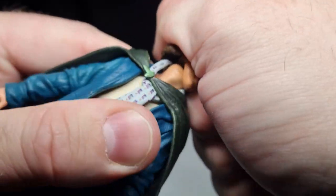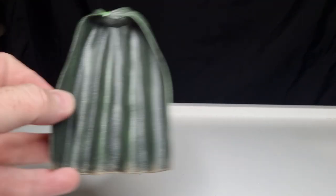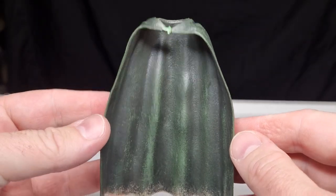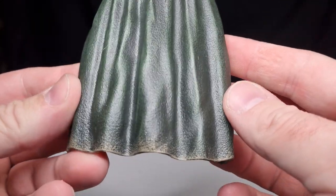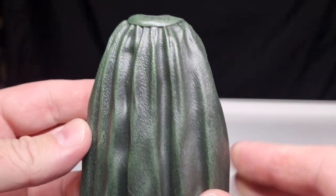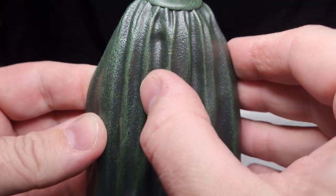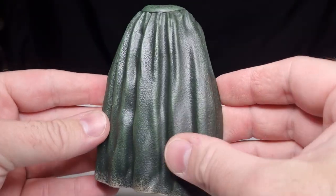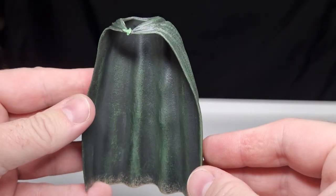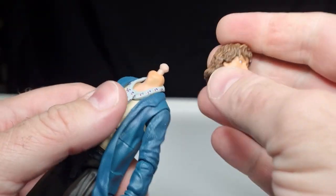Let's pop his head off and get that cape off. The cape is also the same as the one that came with Merry — painted nicely with weathering around the edges. As I mentioned with Merry, the darker green in the cracks and grooves gives it a nice multi-layered look. He's also got his scarf, which is cool.